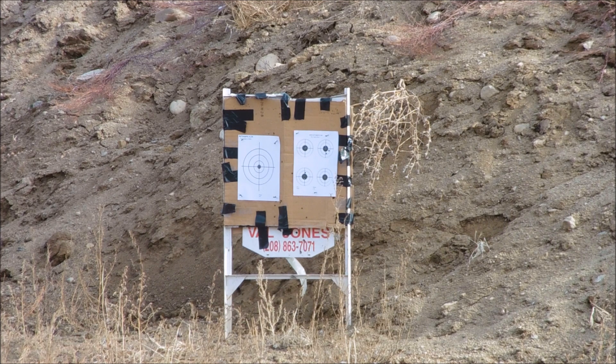That group opened up compared to the other two sets of groups, but the speed is already up to 2,730 and I'm not even three-quarters of a full grain yet to the max load. Hold on folks — I've got three more shots, then we'll analyze the target.